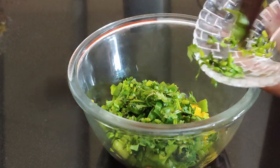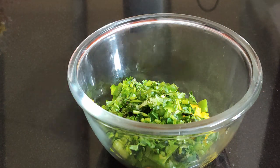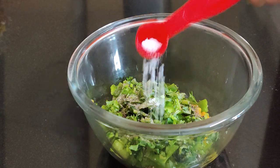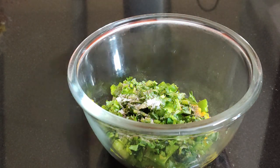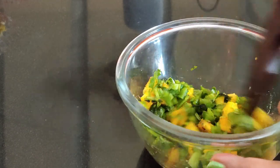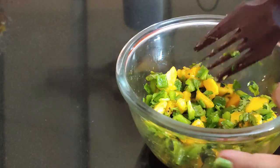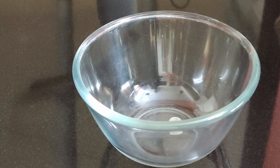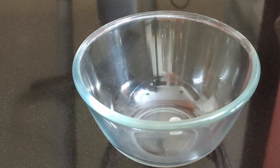Now in a bowl add some mango cubes, capsicum, fresh coriander finely chopped, black pepper powder, and some salt. Mix everything and keep aside.